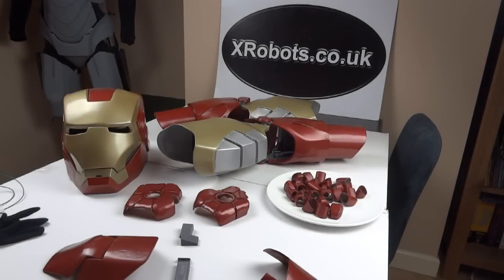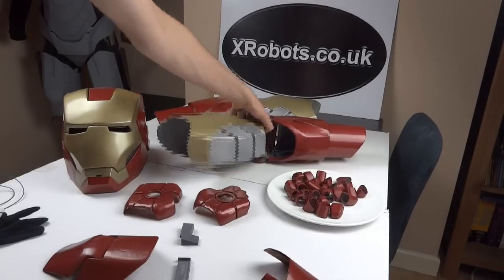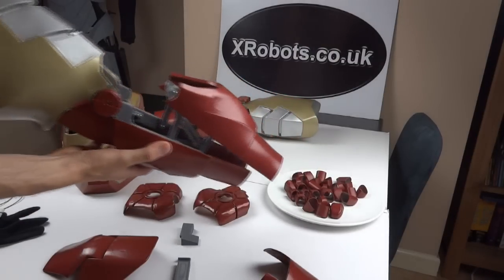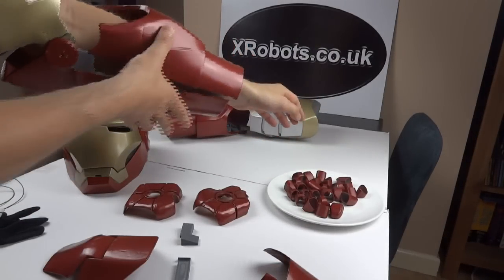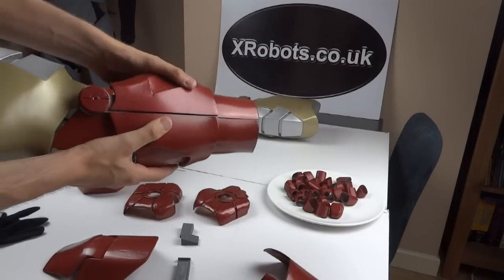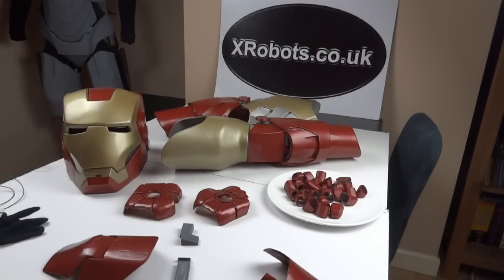Hello, this is James from xrobots.co.uk, this is part six of Iron Man's Hands. The last few videos on Iron Man I've been finishing off the arms. I made these arms with an articulated mechanism so you can put your hands straight in, and this locks down and clamps your arm. Now I'm returning to the hands so we can see how it all fits together. Let's see what's on the table.